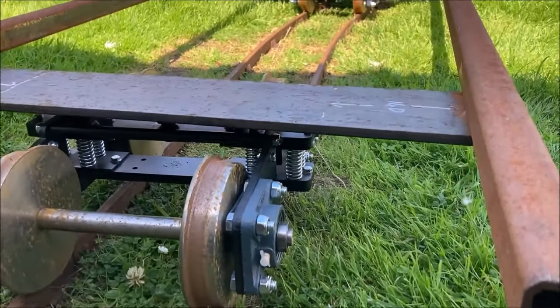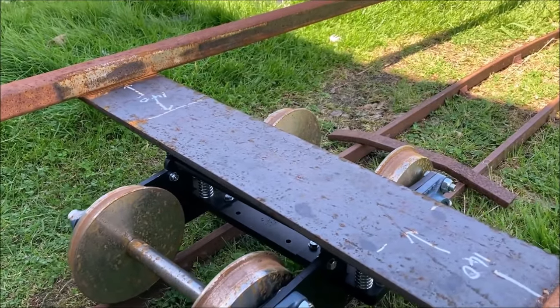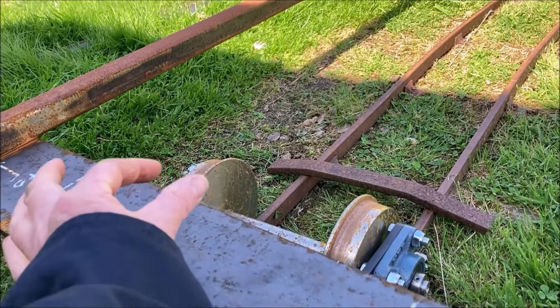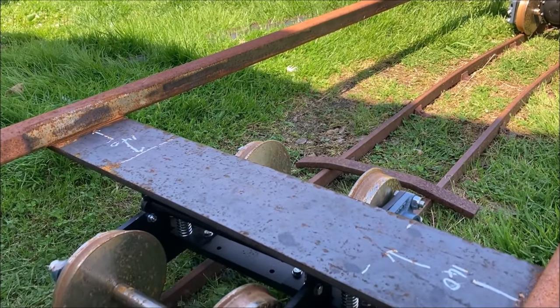Rather than grinding off and redoing the welding already done, we decided to simply turn the whole chassis the other way up. This will allow us to install a slightly different design of bogie pivot in an appropriate position from what will now be the bottom of the chassis.